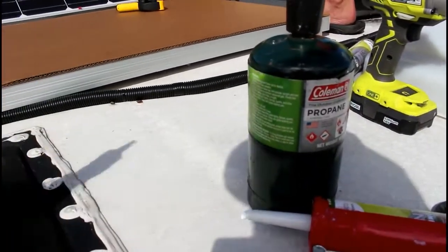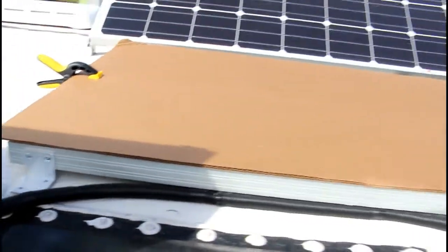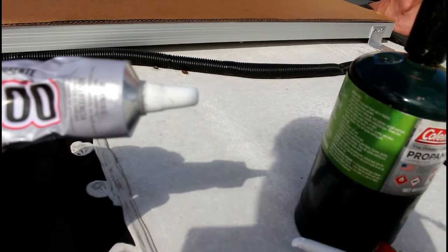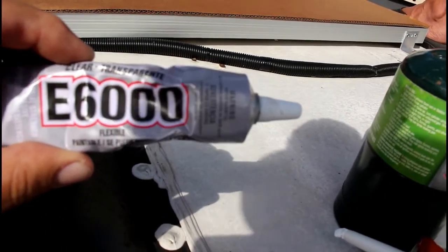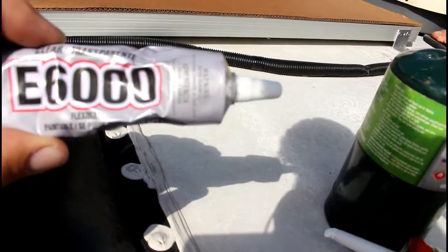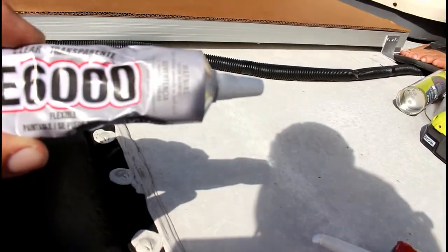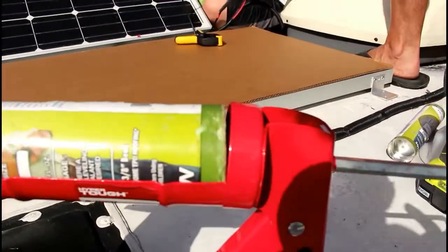Before we put the brackets down, we mark it and we use E6000. These brackets will never come up — if you took the screws out of them you probably couldn't lift the brackets; they'd have to come off the panel. Then of course we use dicor.